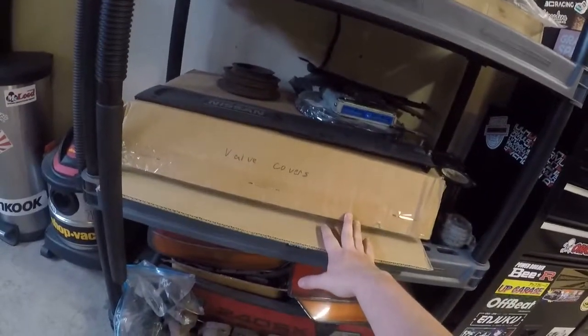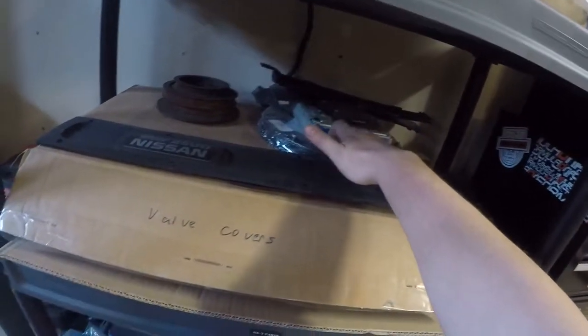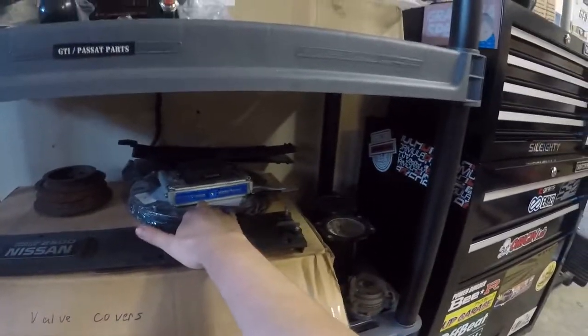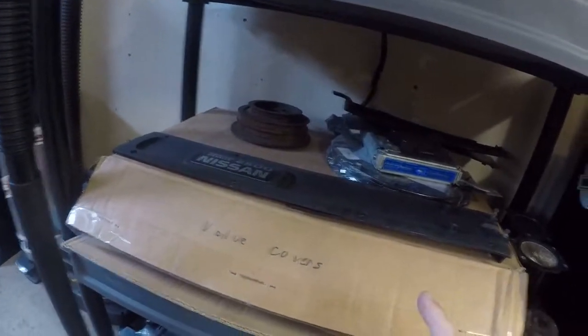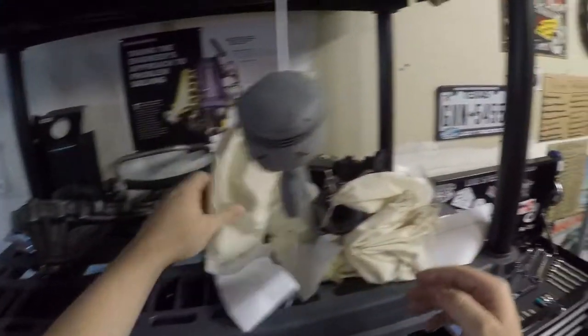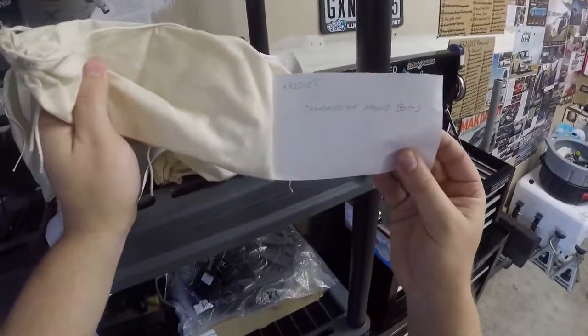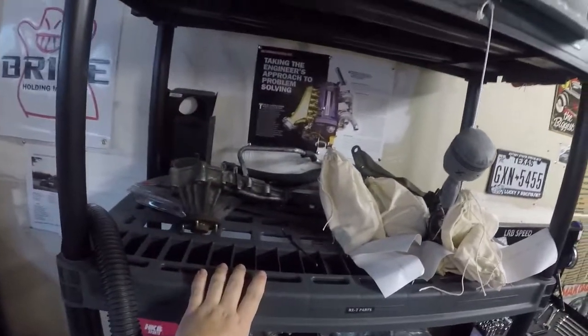In here I got the custom painted valve covers and stuff I don't want to get ruined. I got the UpGarage Gen Brand lightweight flywheel — new from UpGarage, I haven't used that yet. RB25 ECU, got the MAF, the variable cam, the synchronizer pulley. We got some 240 lights — probably still gonna try to sell those. Here's all the literally the nuts and bolts and everything for the RB, all neatly labeled so I can put everything back together nice and easy. The old parts are going to get thrown out and it'll just be stacked with all the new parts as we get them.